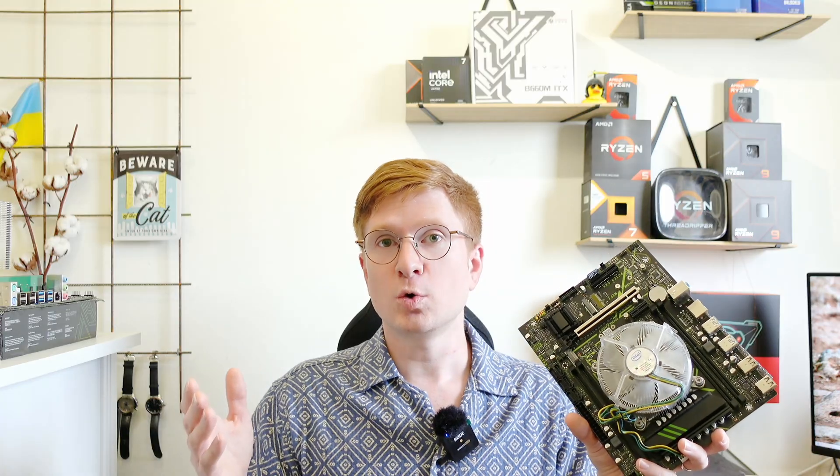I paid for my motherboard a bit less than 50 euros but the prices may fluctuate between 45 and 55 euros. Over 55 euros I would say it's a bit overpriced, but in this price range it's a very good deal.